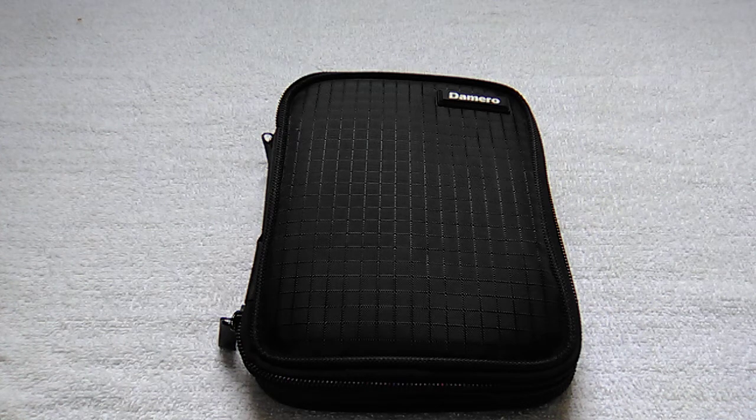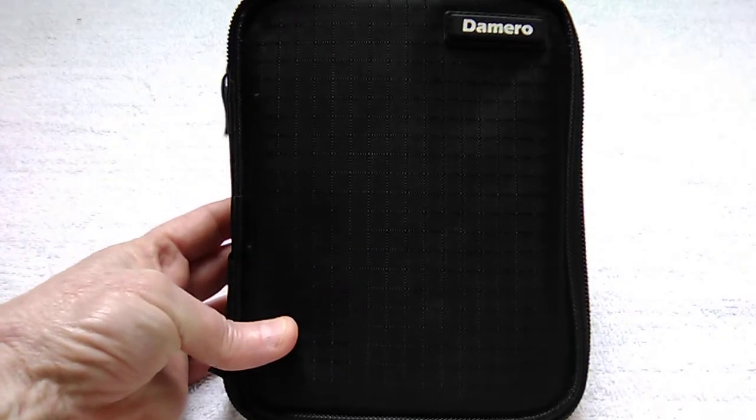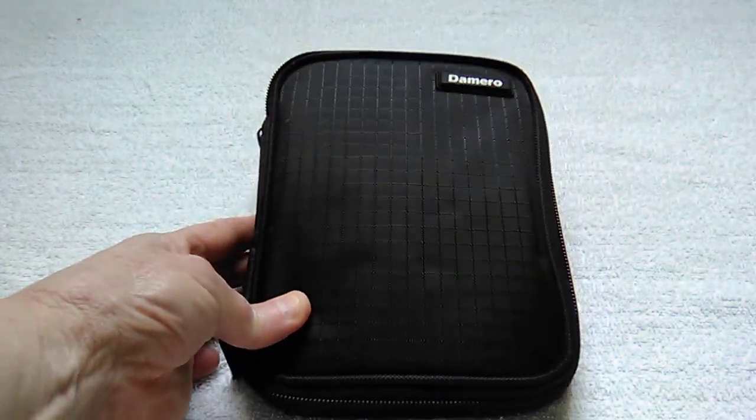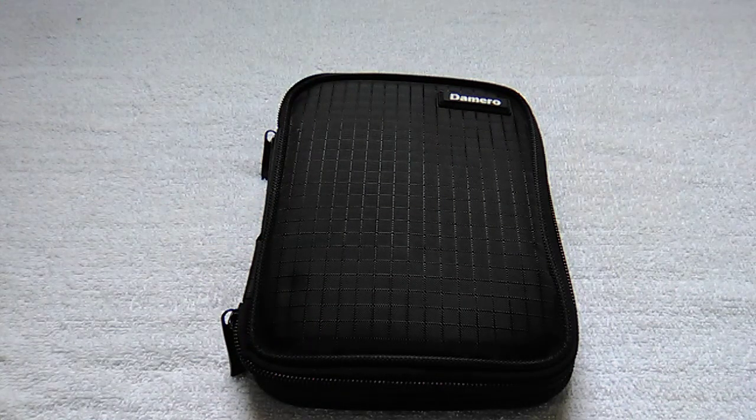Hello everyone, welcome to my video. Today I want to show you my crochet hook case — this is a Demero crochet hook case and I purchased it from Amazon about three years ago. It's a very well-made case. First of all, it has a nylon cover that you can wipe with a damp cloth if you get any dirt on it, which I really like.